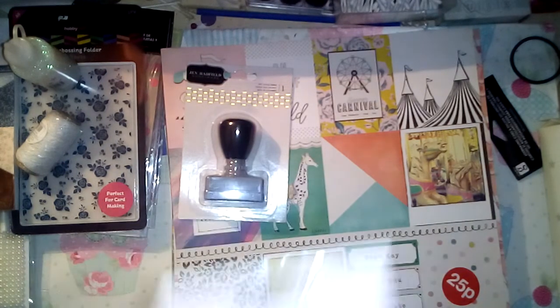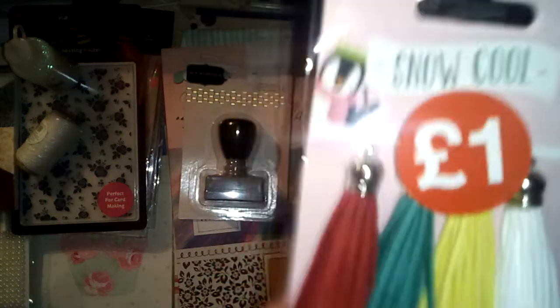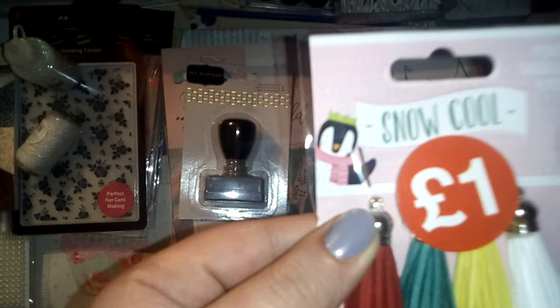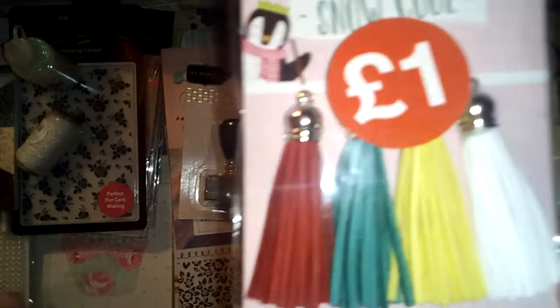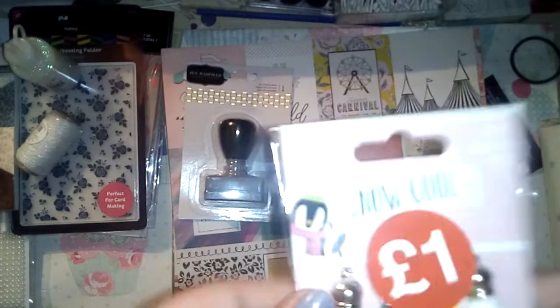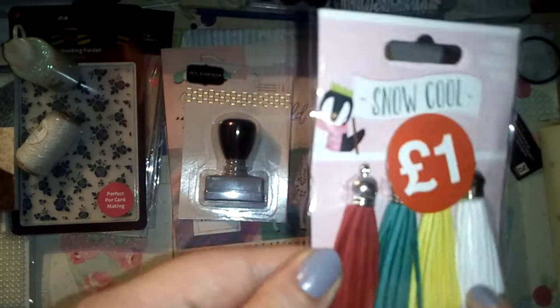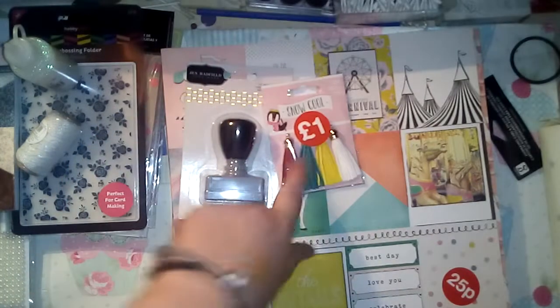I also grabbed some snow-coloured tassels from the clearance section for a pound. They don't say Christmas or anything on them so I can use them all year round. You get a red, green, yellow, and white one and I'm going to make some planner charms out of those.